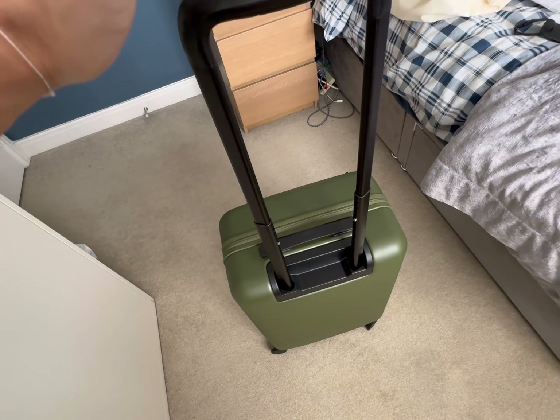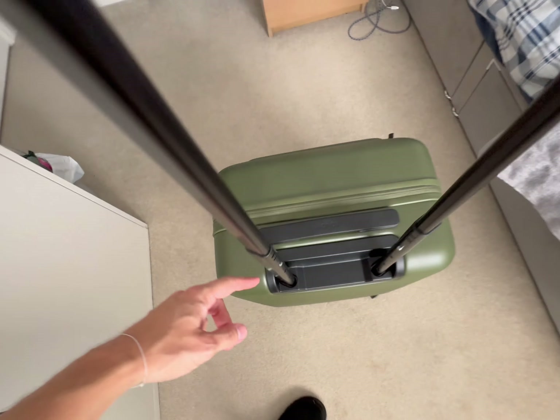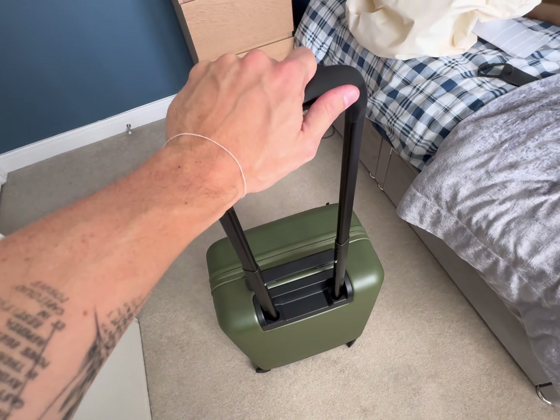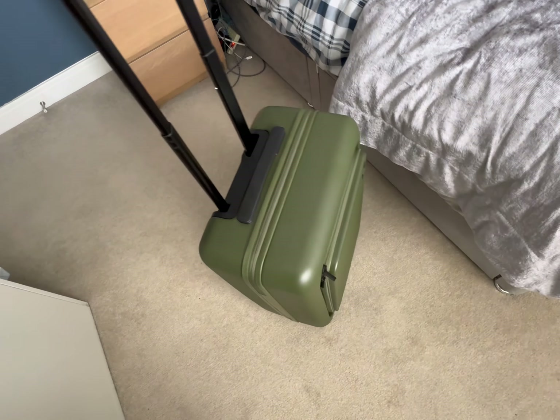One thing I saw online about this case is the angled telescopic handle. As you can see it's angled, not just a square, and that should stop all this kind of wobbling. It does wobble a little bit but it feels quite sturdy when you move it around.